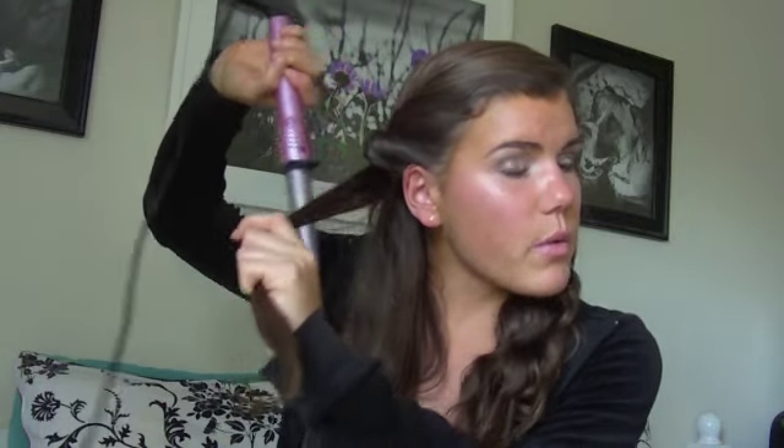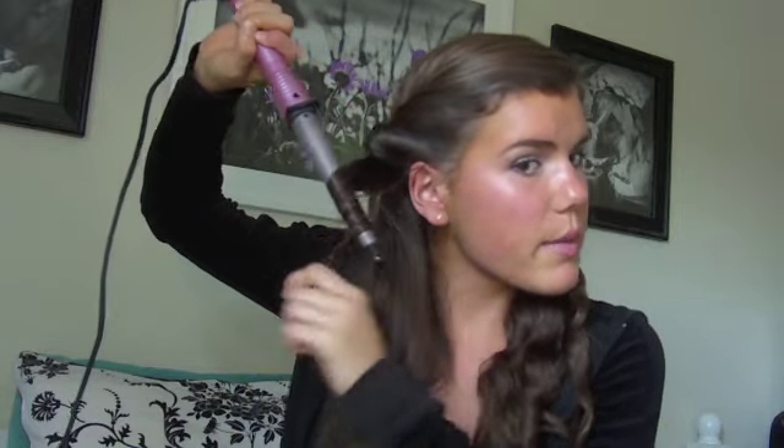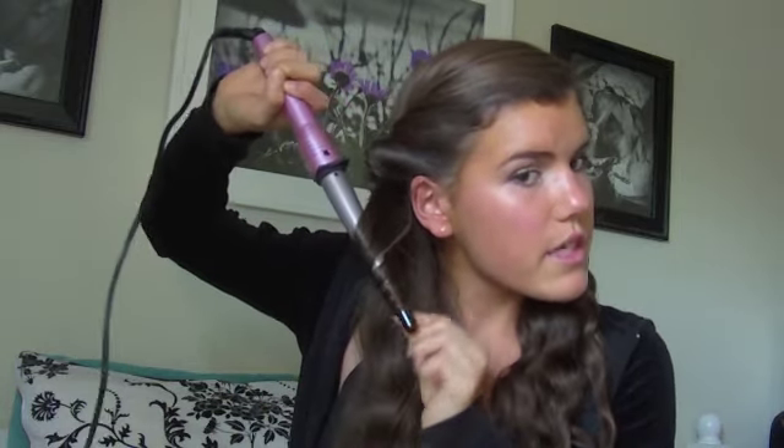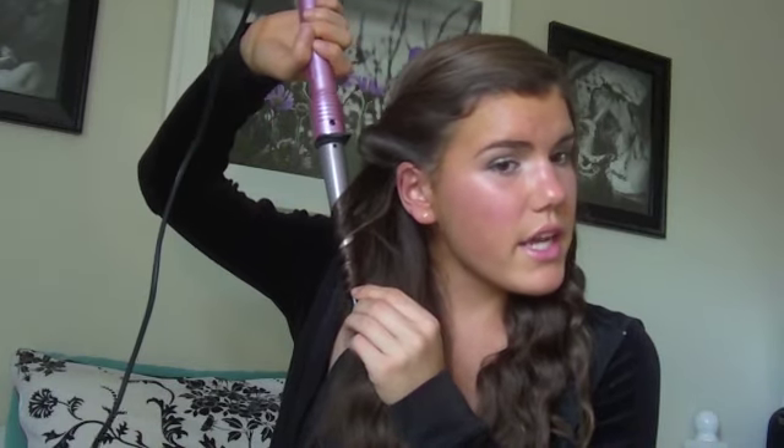I'm going to show you how to do one or two curls and then fast forward with some music. You tilt the iron down and wrap the hair away from your head, taking about an inch section. I like to hold it down for anywhere from five to ten seconds. That's all you want to do — and you can see that the curl is pretty tight.